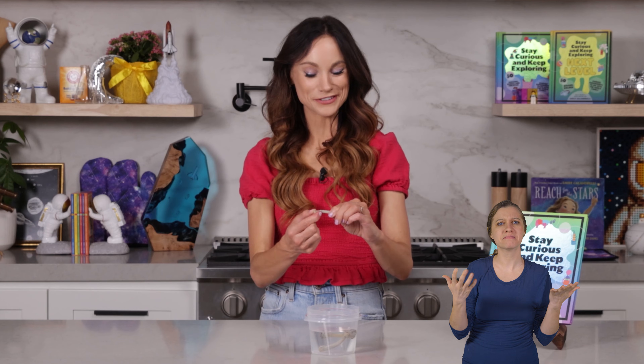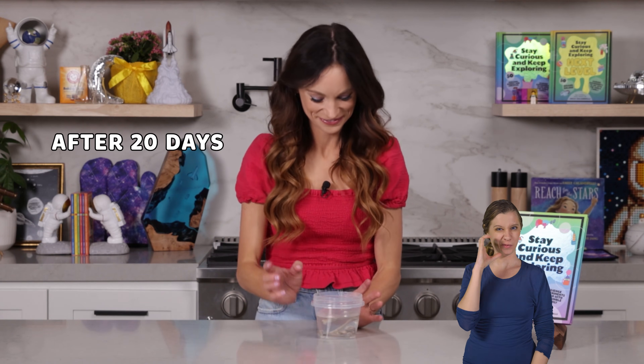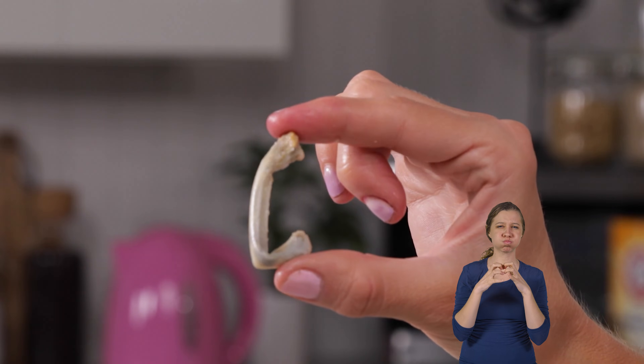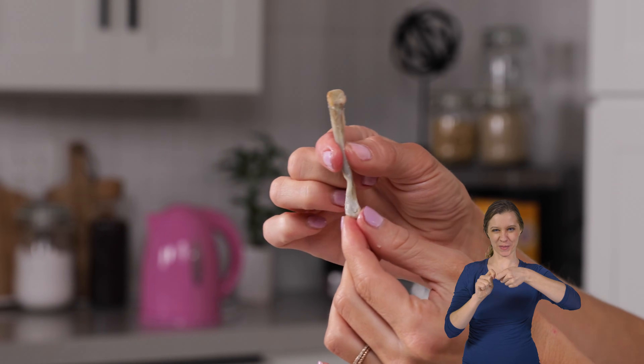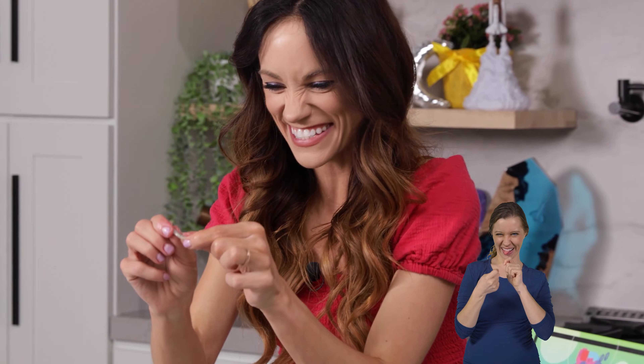But now let's see what it looks like after 20 days — this is where things get really weird. Now look at this. Oh, look at that bone! Look how flexible our bone is. That vinegar has now dissolved most of that calcium phosphate away and all that is left is your collagen. Wiggle, wiggle, wiggle! Let's check our other bones — they're all so wiggly!